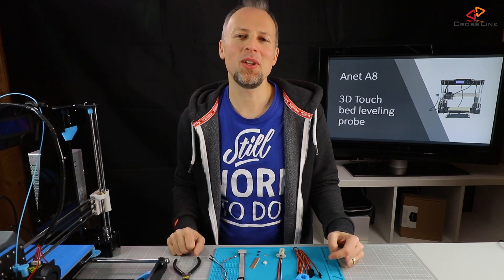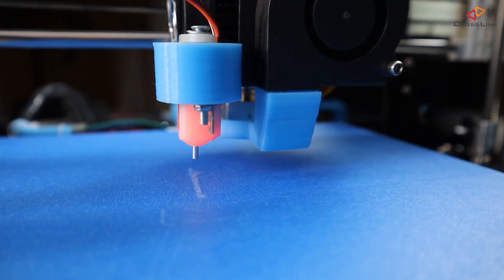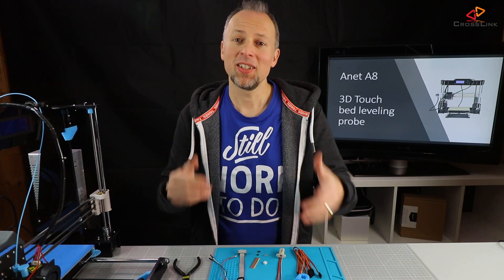In this video I will show you how to install a 3D Touch Bed Leveling Probe on your ANYCUBIC A8. Come and join me!